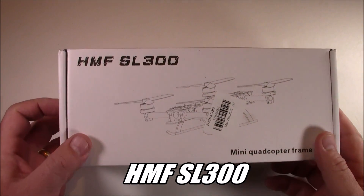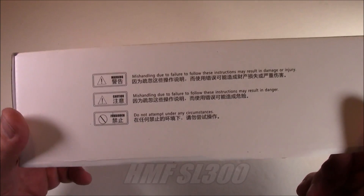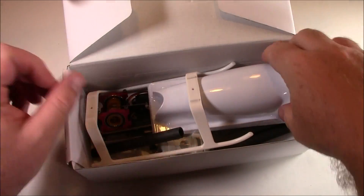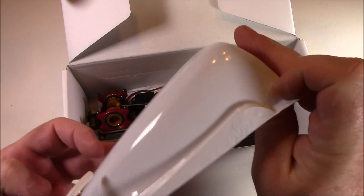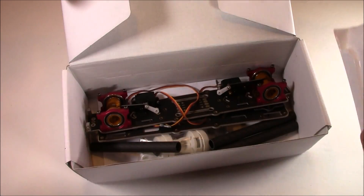Today we're looking at the HMF SL300, and this quadcopter is a little unique compared to every other quadcopter I have — this one has slanting motors. Let's go ahead and open this up. It comes with this little top that you cut out when you're finished. It looks like it was vacuum-formed, and I think it rubber-bands onto your quad.